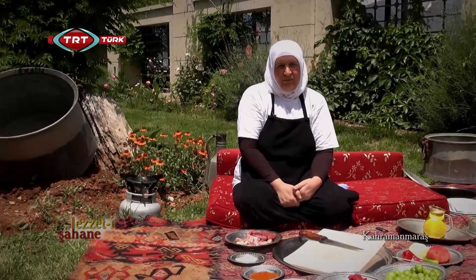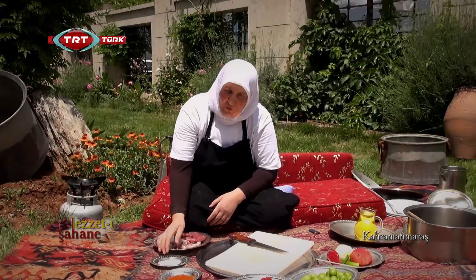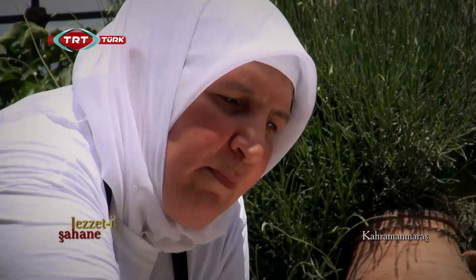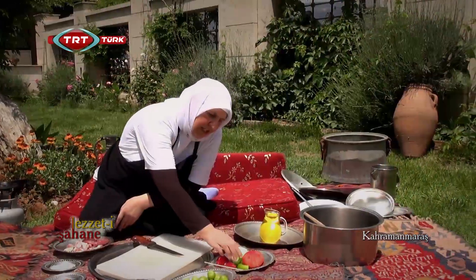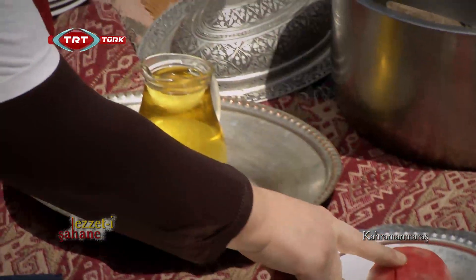İşte bugünkü yemeğimiz erik solusunun malzemeleri. Hep doğrayacağımız kaburga eti var, tuz var, toz biber var, karabiber, biber salçası, domates salçası, can eriği, yeşil biber, kırmızı biber, soğan, domates, bir de yağ.